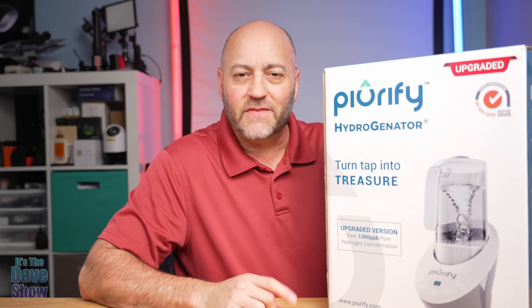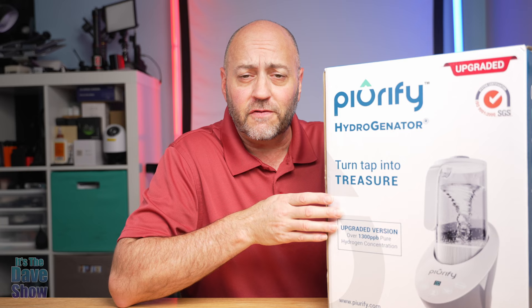Welcome to The Dave Show. My name is Dave and today I'm here to talk about this water hydro generator by Purify. They sent me this product for review and they want me to show you what it is and how it works.